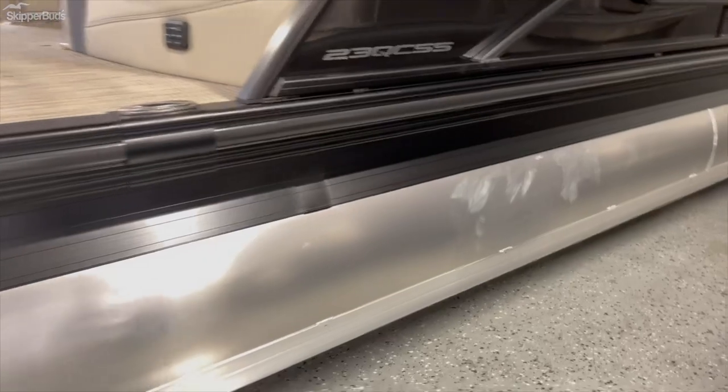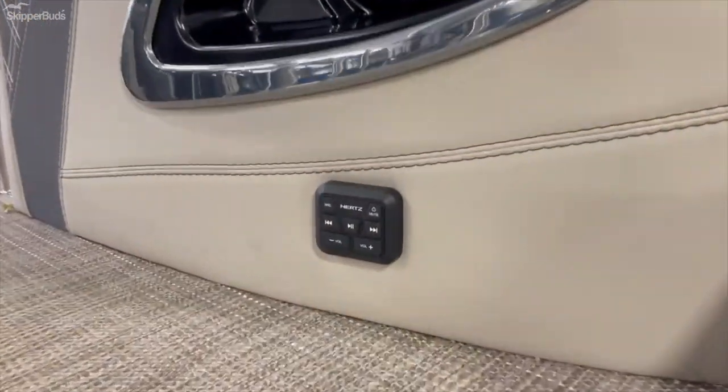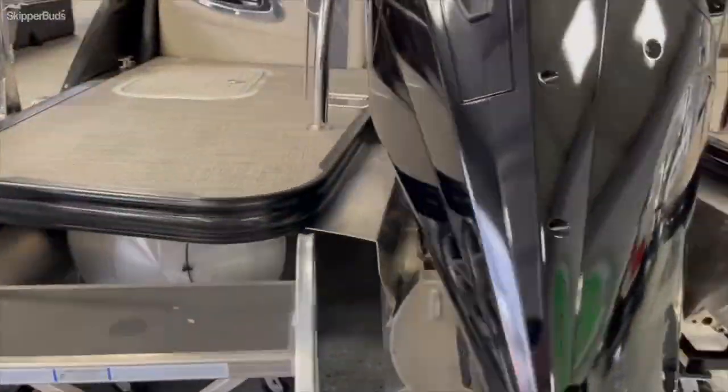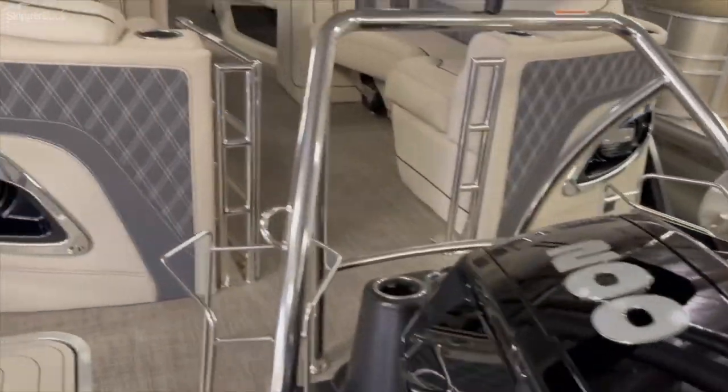26-inch tubes on the Barletta L-Class, and here is a stern remote control for your stereo system, so if you're out on the water you can control your stuff right from there. This one is powered by a 200-horsepower outboard by Mercury.